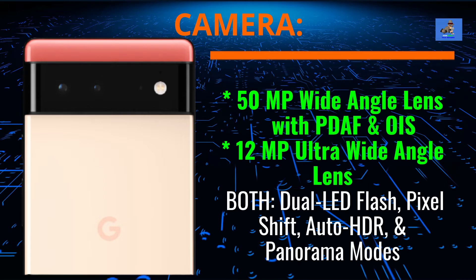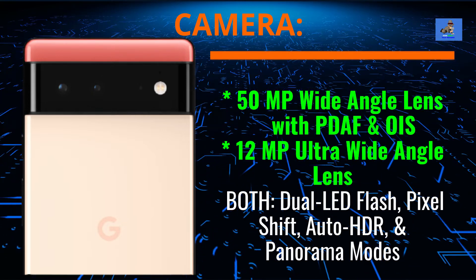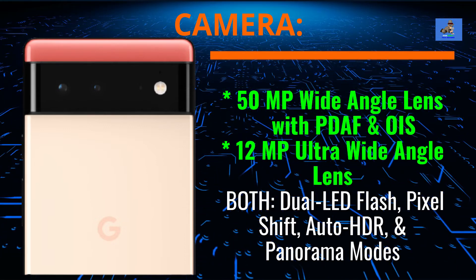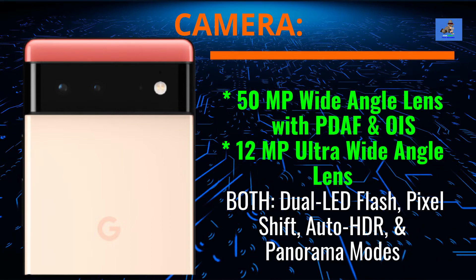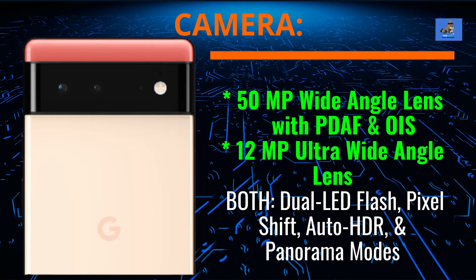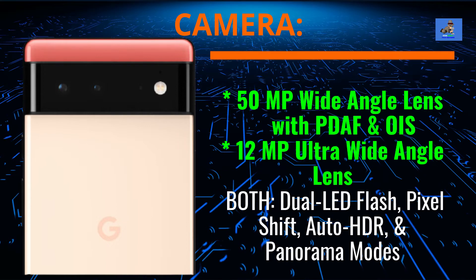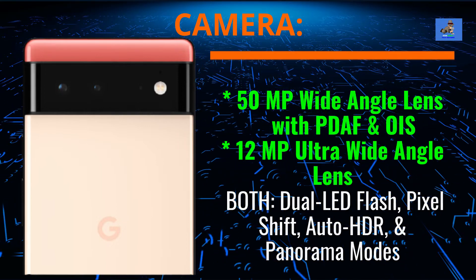The main rear camera is a dual-lens camera comprised of a 50-megapixel wide-angle lens with PDAF (phase detection autofocus) and OIS (optical image stabilization), and a 12-megapixel ultra-wide-angle lens. Both lenses feature dual-LED flash, pixel shift, auto-HDR high-dynamic range, and panoramic modes.